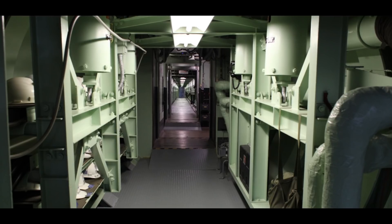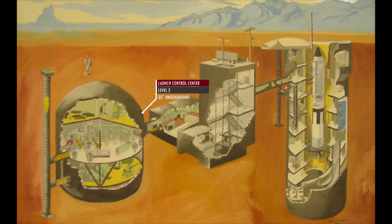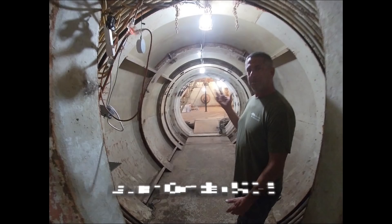This is what the short cableway used to look like when the silo was in active service. Just for anybody that didn't already know, the short cableway is about 30 feet long. It's located between the launch control center and the blast lock on level 2 of the silo. And this is what we're working towards — having a short cableway that is usable, well lit, and safe.